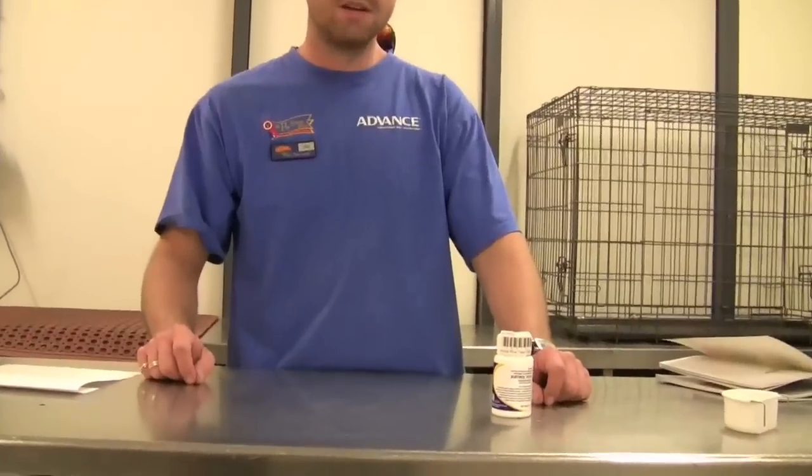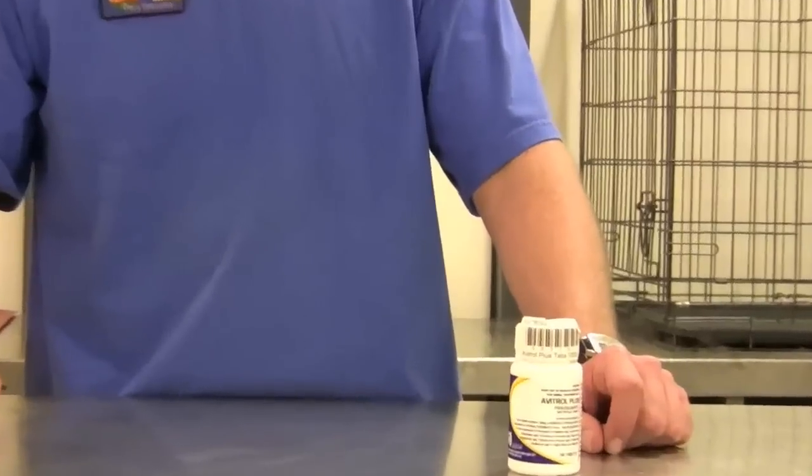One of the more common types of bird-worming tablets that you'll find is the Abitrop Plus Bird Wormer, which is quite a good worming tablet and easy to administer by simply opening the bird's beak and placing the tablet towards the back of the throat.